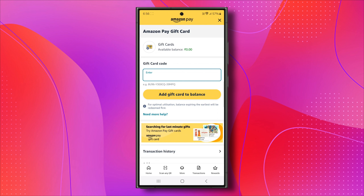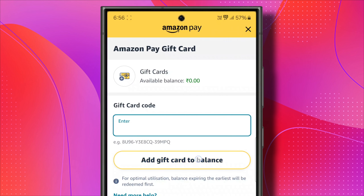Alternatively, you can enter the claim code, whether it's from an email or on the card itself, and then click on Add Gift Card to Balance.